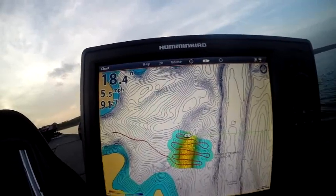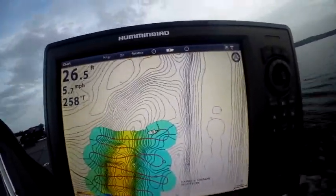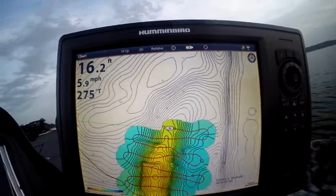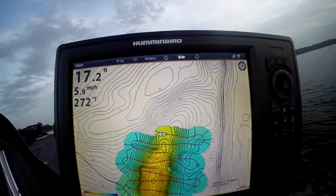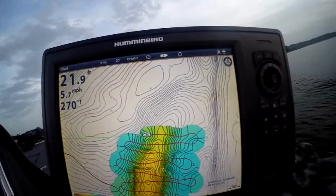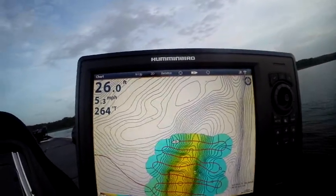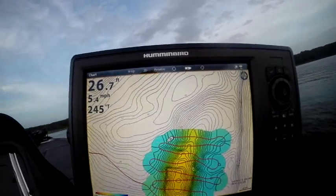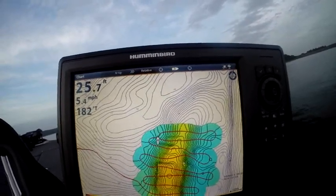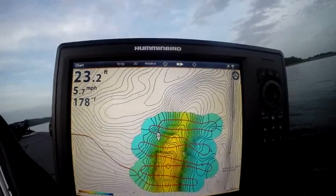Sonar data doesn't lie. Wow, look at the difference in the map. Now what I'm going to do is I'm going to do my cross tracks. This is kind of a pattern that I've learned. I just want to make sure that all my lines get the best details. So I'm going to run straight lines and then we're going to crisscross. This is kind of my favorite little pattern that I've learned with auto charting.